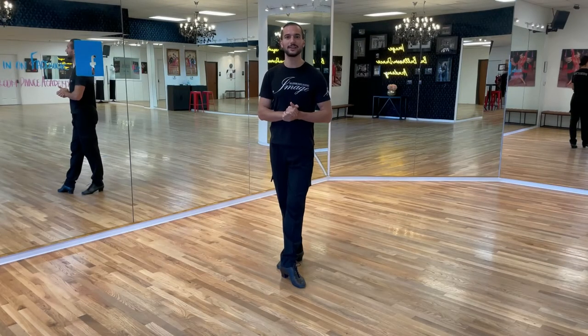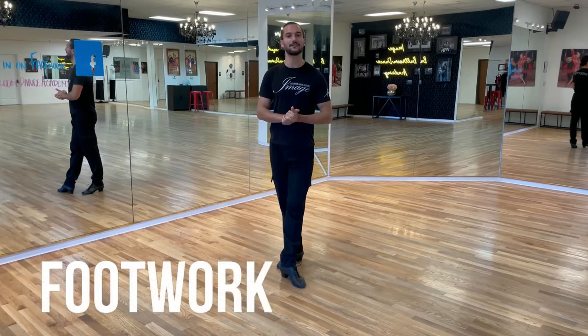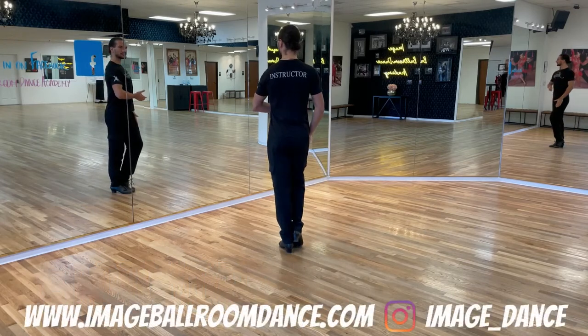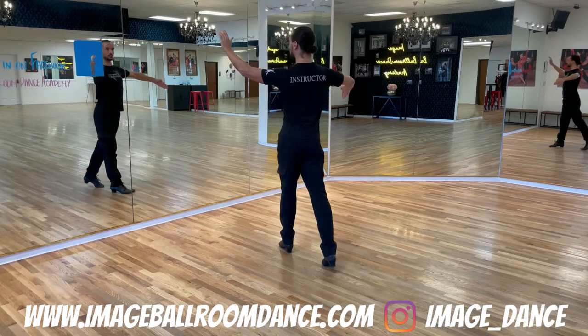Today we're doing the back rock in international style samba. Let's start with the leaders' footwork first. I'm going to turn my back to you. We're going to start with the right foot going slightly diagonal backwards into the right — we go right.